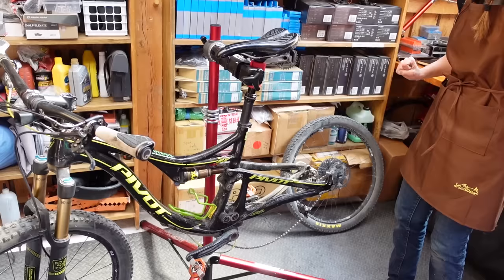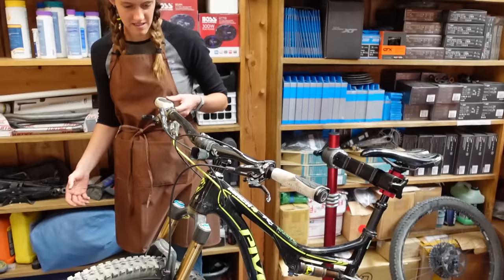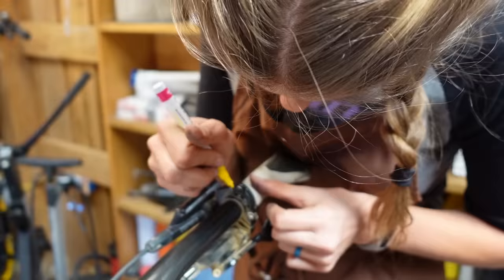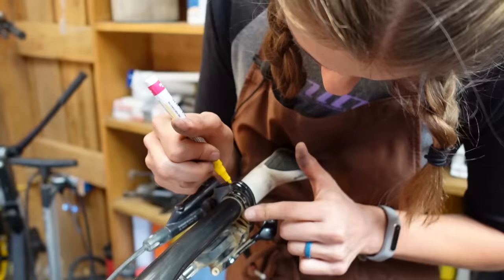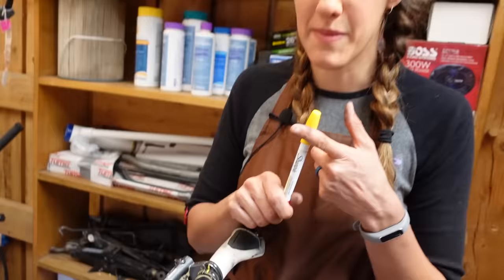The next thing you're going to do is make sure the caliper is lower than the lever, and you also want to make sure that all of the hose goes downhill because we are gravity bleeding it. You can see the lever is up top and then the line goes down, into the frame, comes back out. Syd is now going to mark where that brake lever is so we can get it back to the right position — that's what the paint pen is for. This is especially important if you're working on someone else's bike.